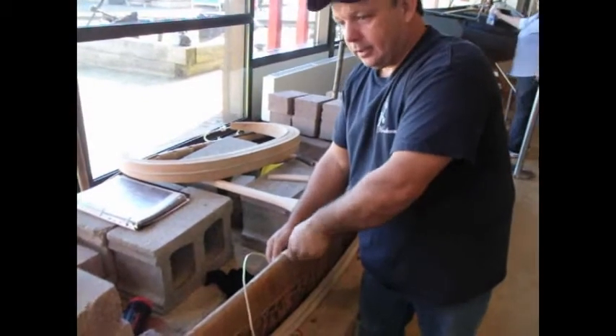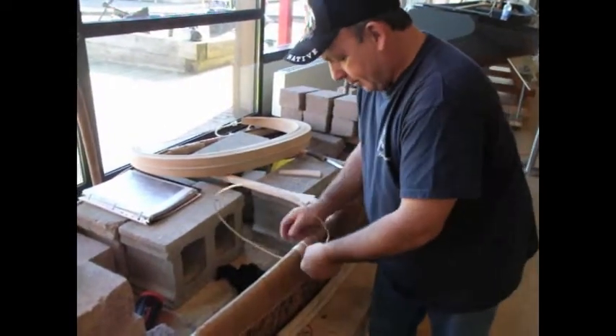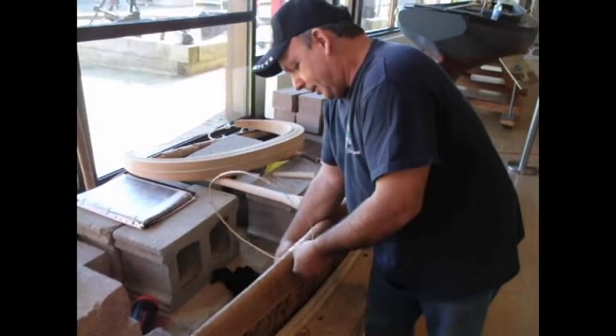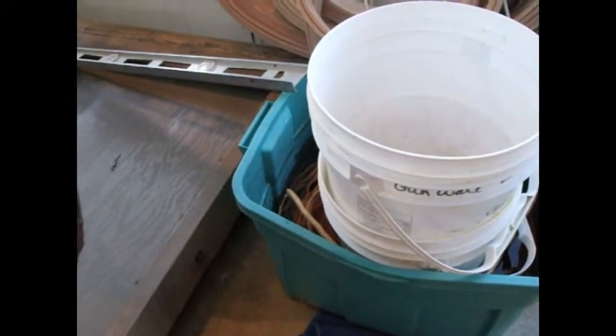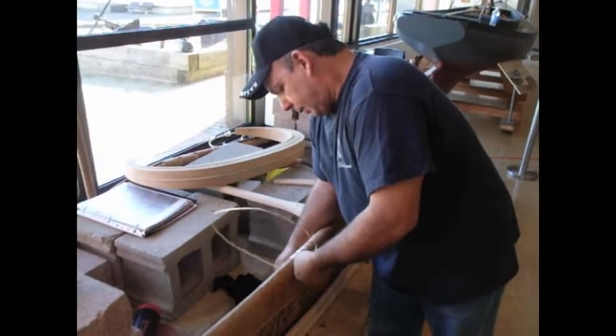I'm still sewing at the root and making progress, but it takes a long time to get the sewing done. We have quite a bit of root now to work with, so over the next few days we should be able to get most of the gunnels done.